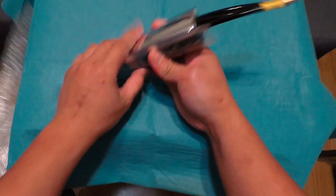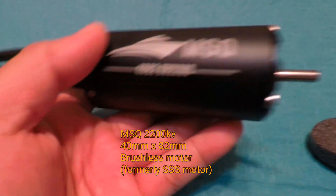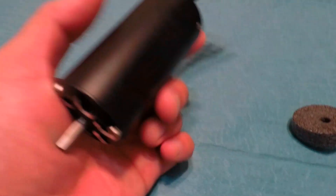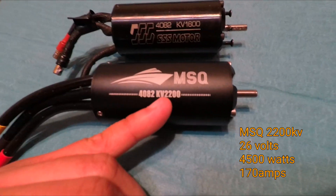So the motor formerly named SSS Motor is now the MSQ Motor. It's a 2200kv 4082 size motor, capable of 6s — that's 25 volts. One of the key differences is I've chosen the higher kv motor so that I can run on 6s.